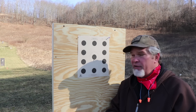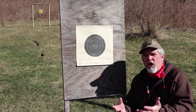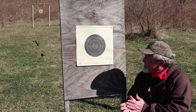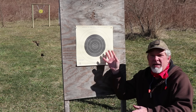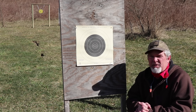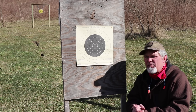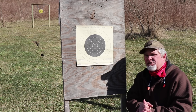Once you're zeroed at a known distance, you know how to adjust for closer or farther targets. Let's go ahead and shoot the 100-yard target — I can guarantee I'm going to do even worse than at 50 yards, but we'll give it a try. Here we are at the 100-yard official NRA small bore rifle target. It's still chilly out here, but I've got a much bigger ring to aim at, so let's see how it does.